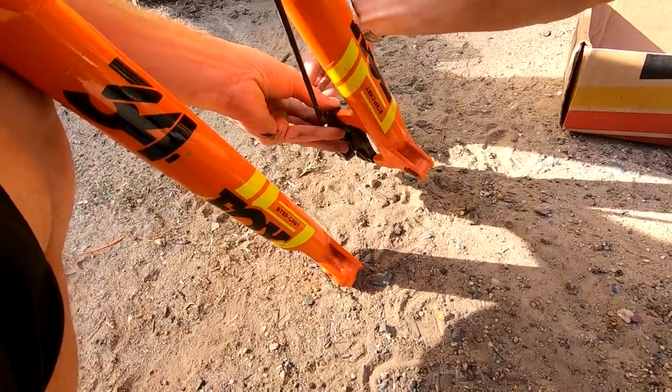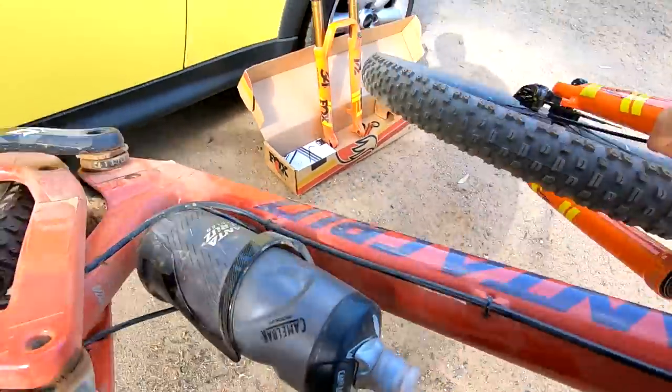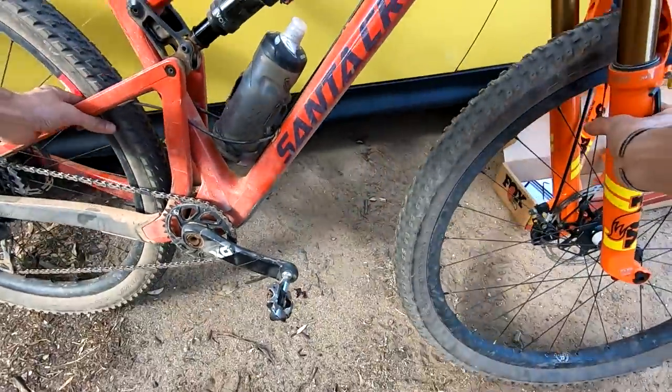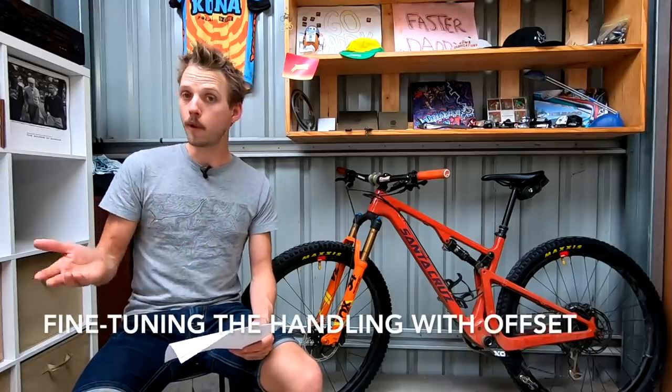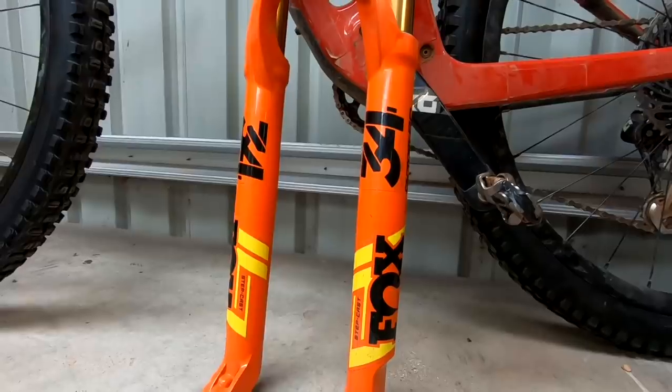I will reiterate that the difference between the two fork offsets isn't huge. I was able to get used to each one within a ride or two, and I certainly wouldn't say one is right and one is wrong — they just have different characteristics that will suit different riders, bikes, and terrain. In my experience, changing fork offset is more about fine-tuning the front end handling of your bike. If you want a bit more stability, look at fitting a shorter fork offset; if you want to speed up the handling, a longer offset may be the way to go.